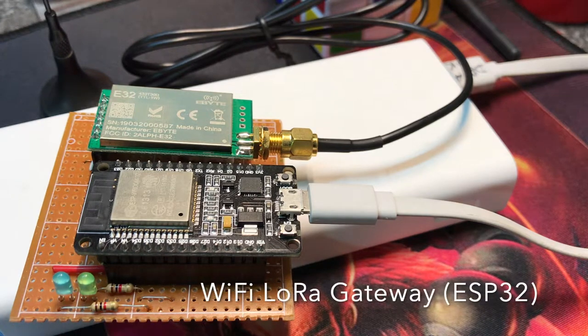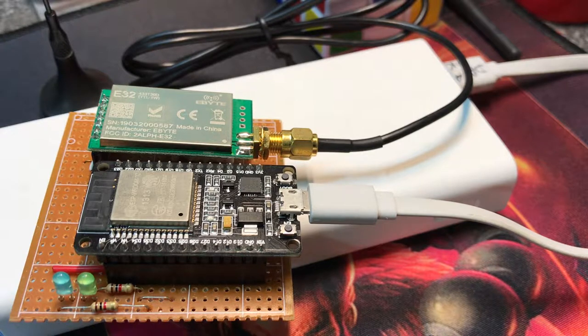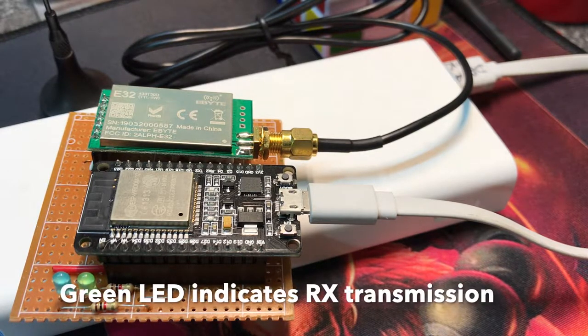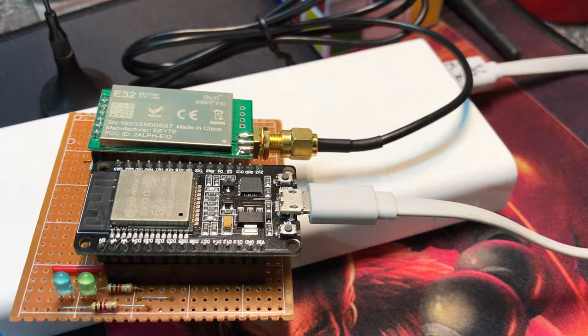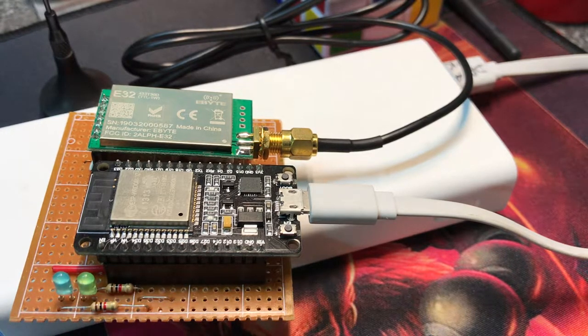This is an ESP32 based Wi-Fi LoRa gateway. As you can see, the ESP32 development board is not very breadboard friendly, so I had to create my own board using a piece of a Vero board.